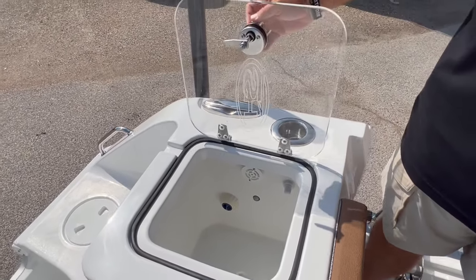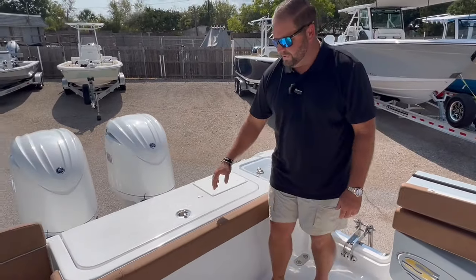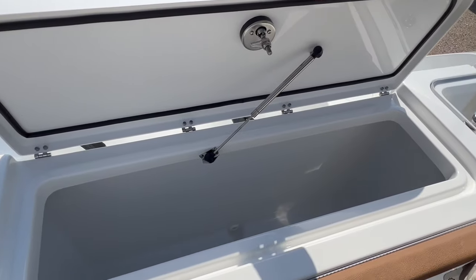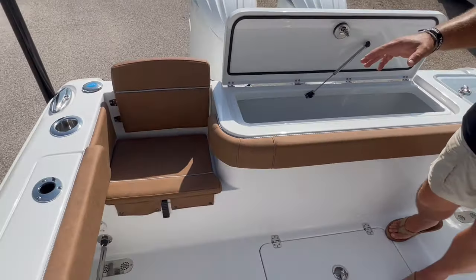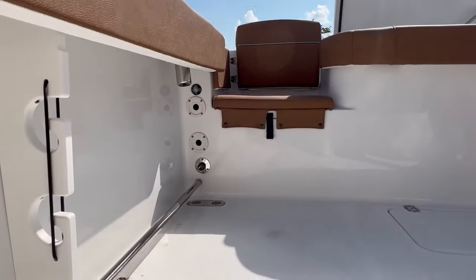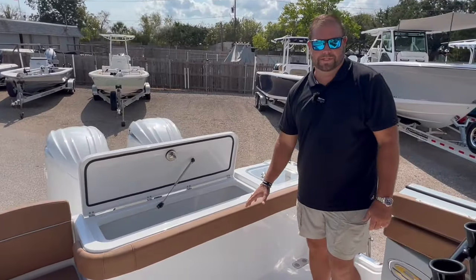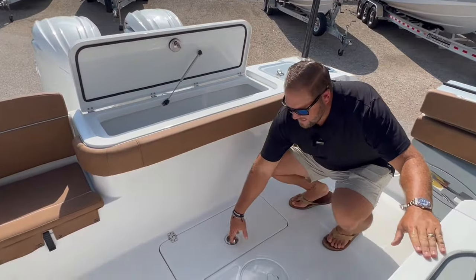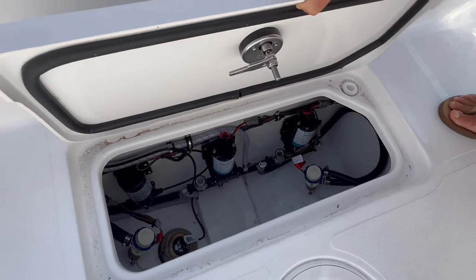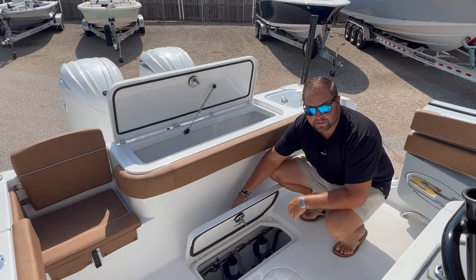At the rear of the Gamefish 27 you have a 30-gallon insulated live well with a recirculator and LED light. There's a 260-quart insulated fish box, cooler box, and a starboard side rear jump seat. In the bottom corner you have a tow rail, raw water wash down, and gunnel rod storage. There's an optional rear bench seat for the Gamefish 27 — this boat does not have it. Easy access hatch to all your pumps: mister pump wash down, fresh water wash down, live well pump, shutoff valves, and your through-hull transducer for the Garmin.